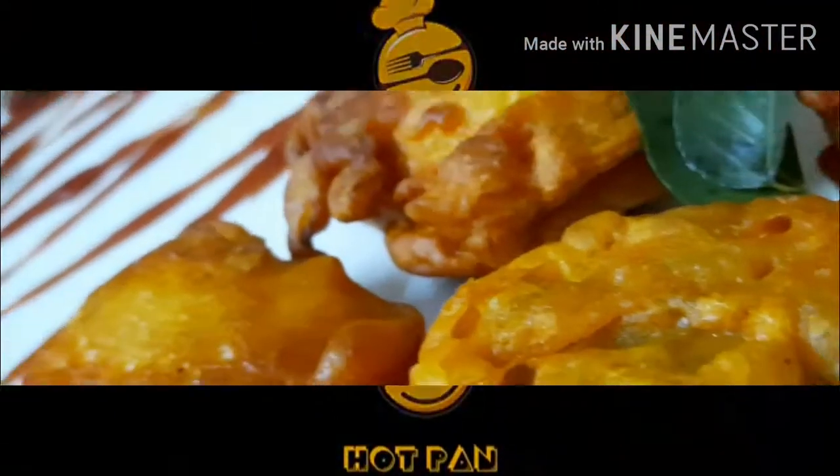Hello and welcome back to Hotpan channel. What is the recipe? Egg Bhaji.